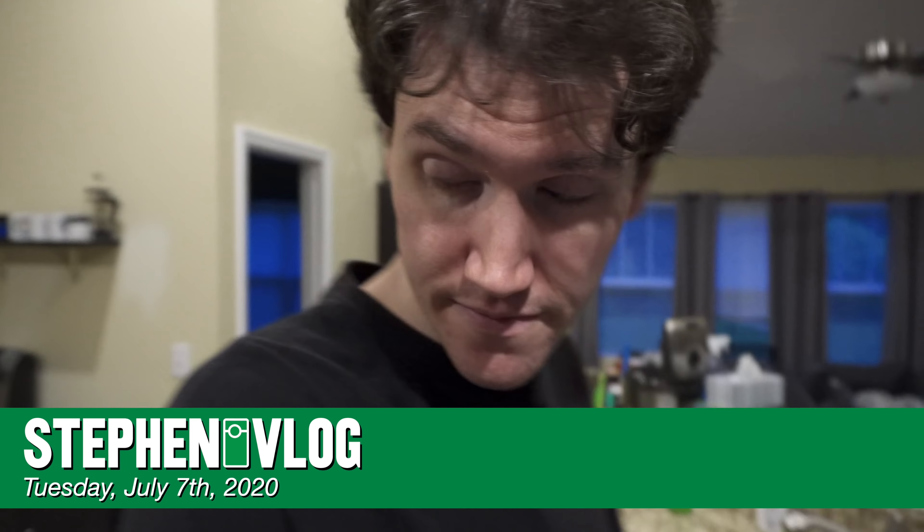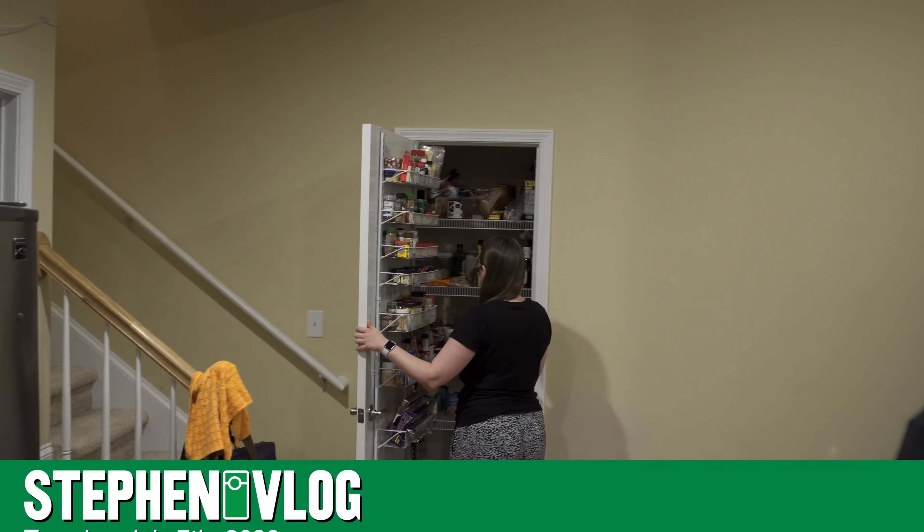It's brekkie time! Hello everyone and welcome to Tuesday. Did I know it was brekkie time? Yeah. We both knew it was brekkie time because we've both been working on it.